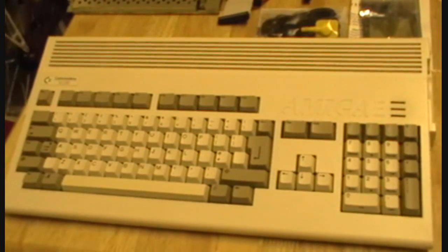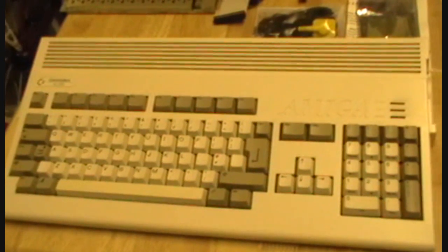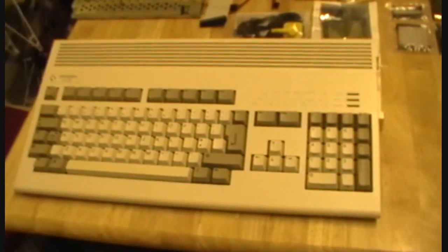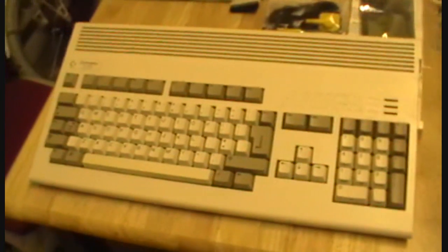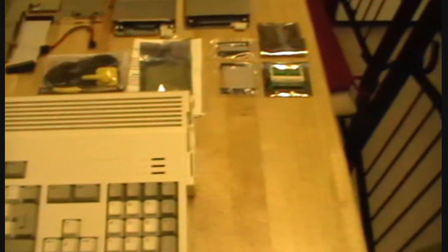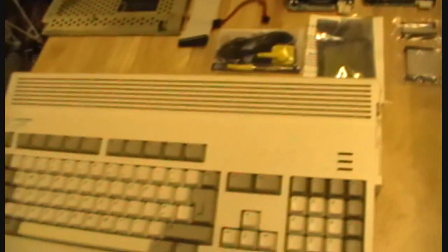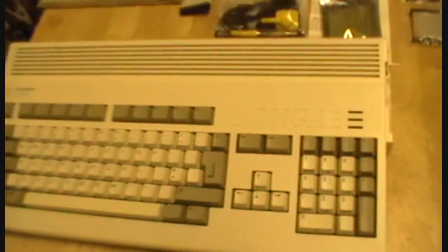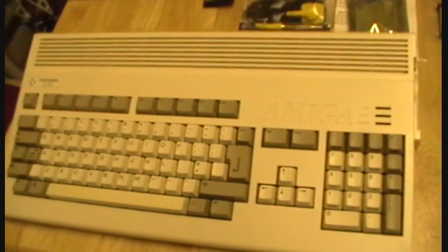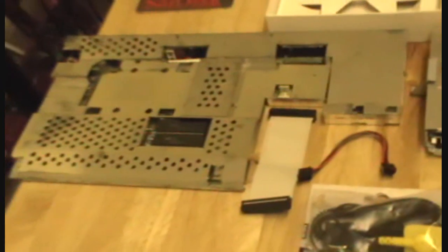Hi YouTubers. As I mentioned previously, this is my project to update the motherboard in this Amiga A1200 and put Kickstart 3.1 ROM chips in there and install Workbench 3.5. Here are the tools needed. The A1200 itself is going to be cannibalised — it was given to me free of charge by a friend of mine. Here we have the replacement motherboard.